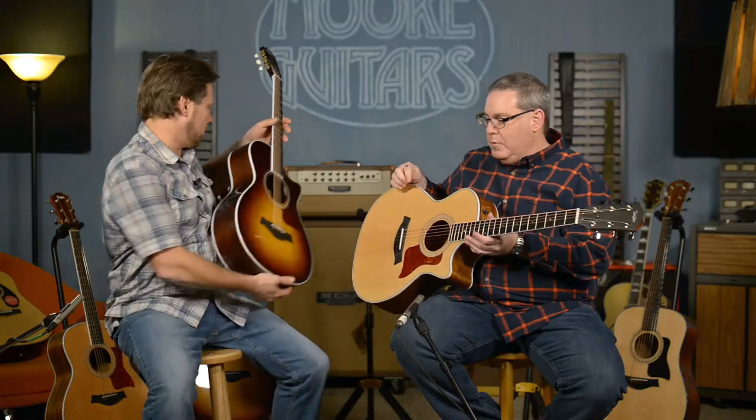We're going to play demos of them here in a little bit. We're going to try to play the same lick through the same microphone, because Rob's going to sit right there and I'm going to hand him guitars — he's going to be the guinea pig. Let's pull these, I'll grab some other ones, and we'll talk about them.